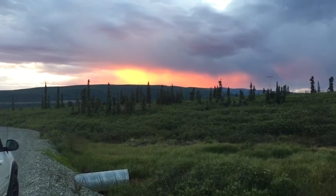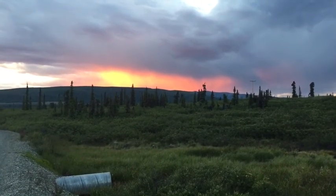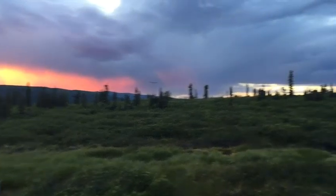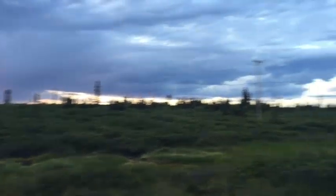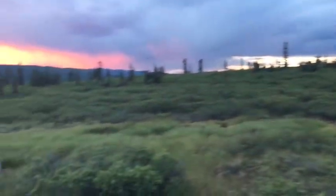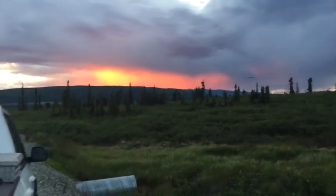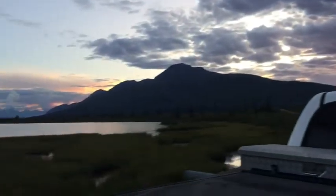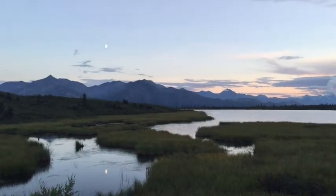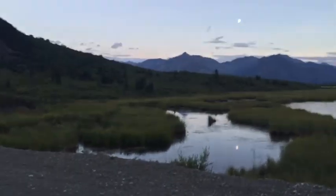Just wanted to get a picture — the sun went behind that mountain. It's pretty awesome. It's about 10:20 right now. Can't ask for much more. It's beautiful.